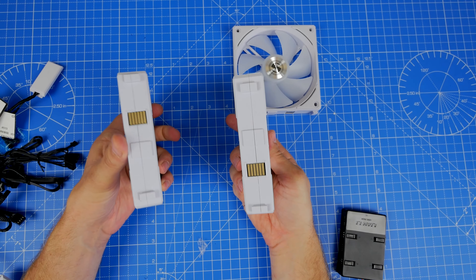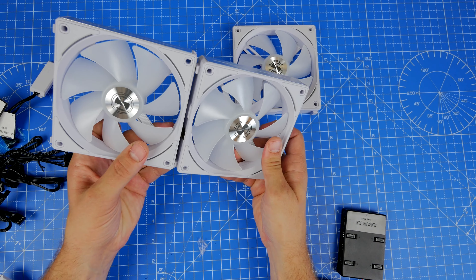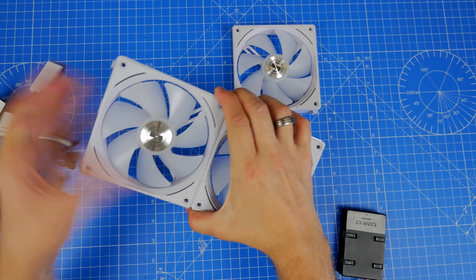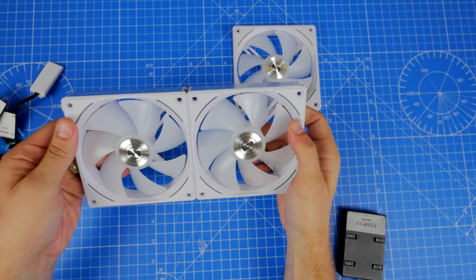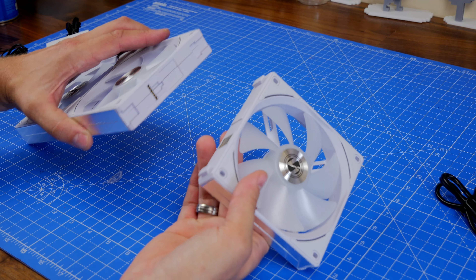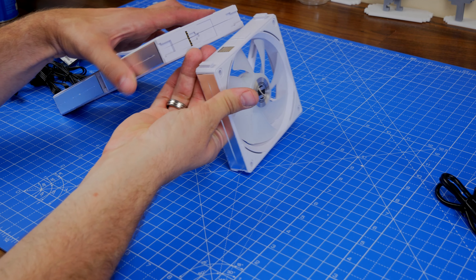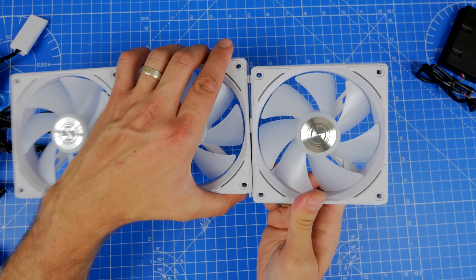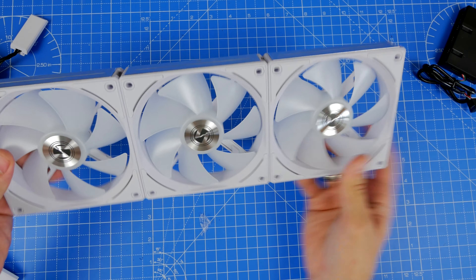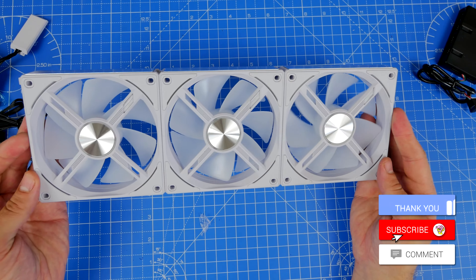I was taking the SL120s out of my case and replacing them with the AL120s, so I already knew how to set this up. On each side of the fan you have a clip that holds it in place, and you can't install them the wrong way around because of how the clip is designed — there are pins on one side and flat contact areas on the other. They slot into place and the clips at the top and bottom hold them together.